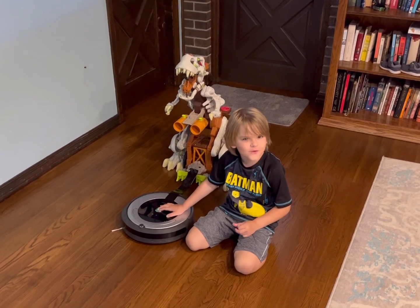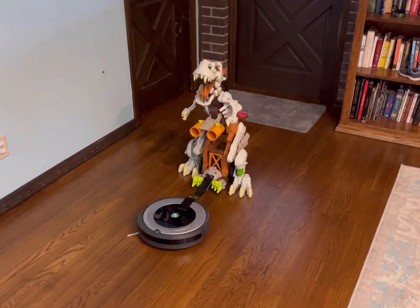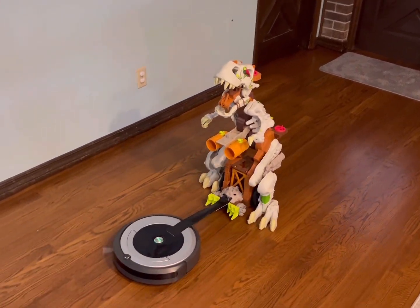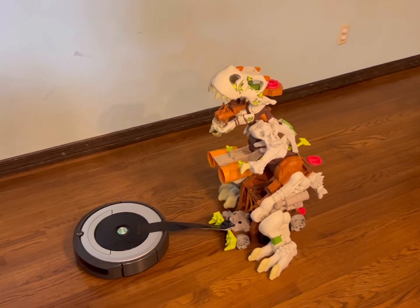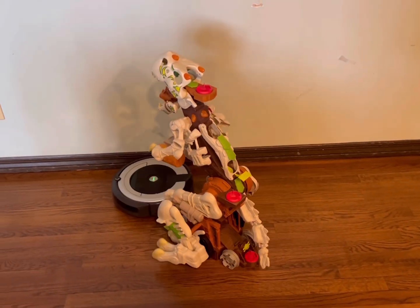Now let's try the dinosaur. Let's see if we can pull the T-Rex. Oh, look at that, Wyatt! It's so crazy! That is crazy!